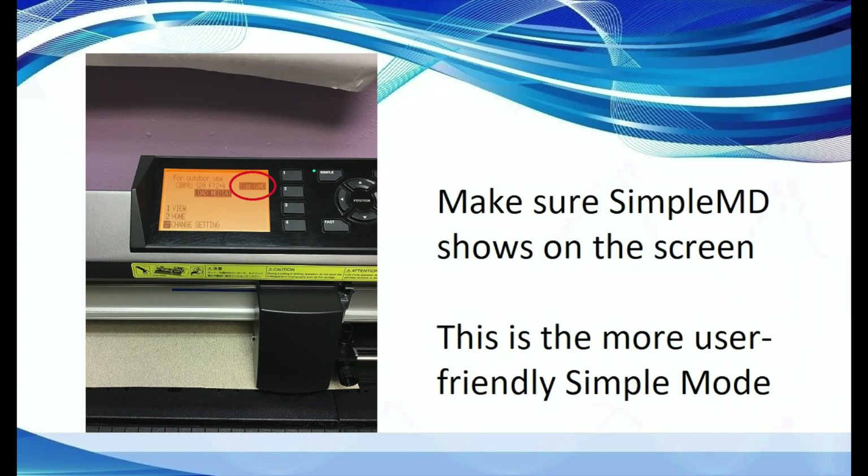Make sure the Simple MD box is displayed on the home screen. This is the simple mode display menu, which is more user friendly and allows pre-configured conditions.